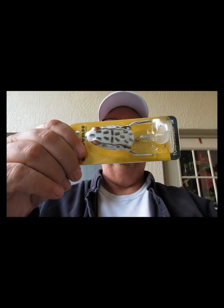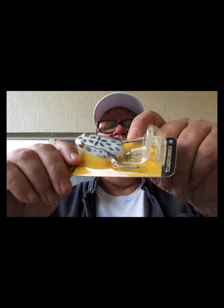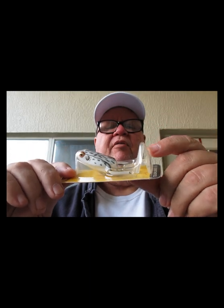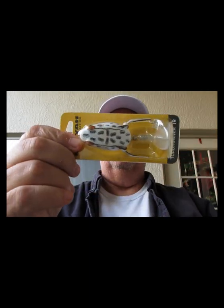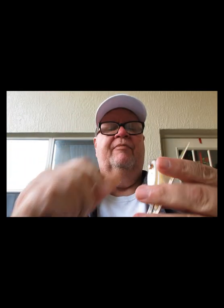Next we have from Booyah Bait Company — this is the Toad Runner Jr., a smaller version of their Toad Runner. It has feet and a tail on the back that kicks, and it comes with an extra tail. The Toad Runner Jr. is in albino frog. Pretty neat little frog for when fish are getting finicky and you want subtler action.